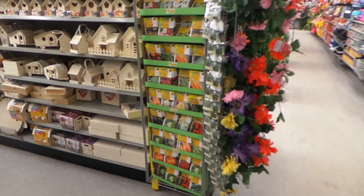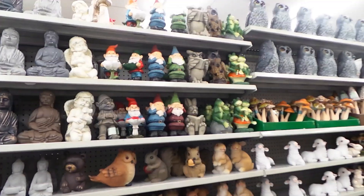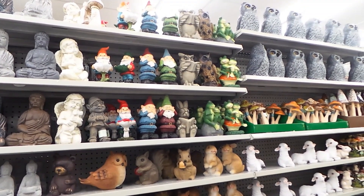Here we have seeds. Check out my dollar store seed haul.